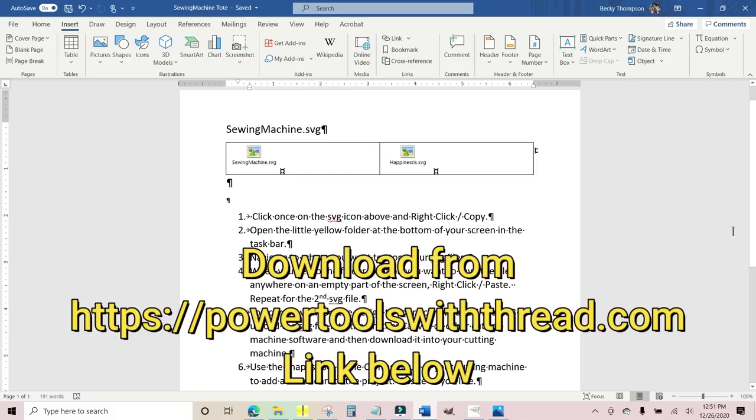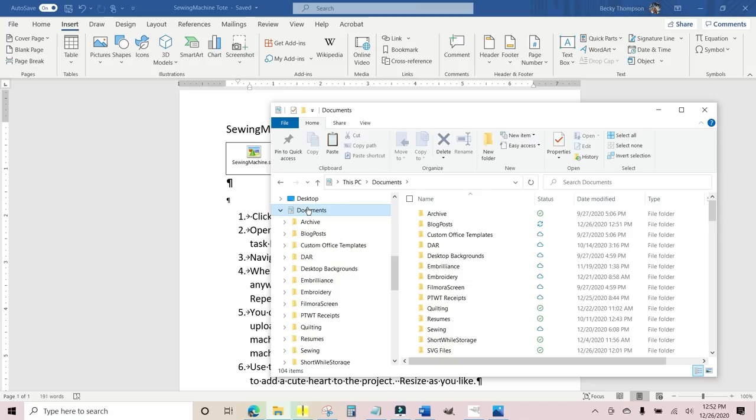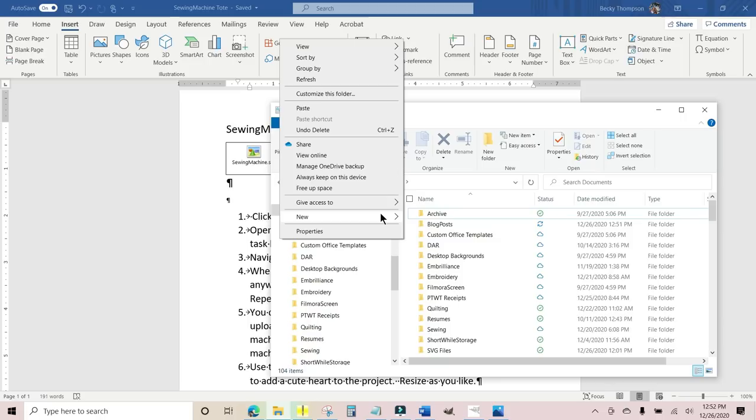Once you open the Word document from my blog powertoolswiththread.com, there are two files embedded in the document: the sewing machine SVG and the happiness is SVG, with instructions to tell you what I'm about to show you. We need to move these files from the Word document to your computer. The easiest way is to go to the taskbar at the bottom of your screen, click the little yellow folder, and open up your Documents folder.